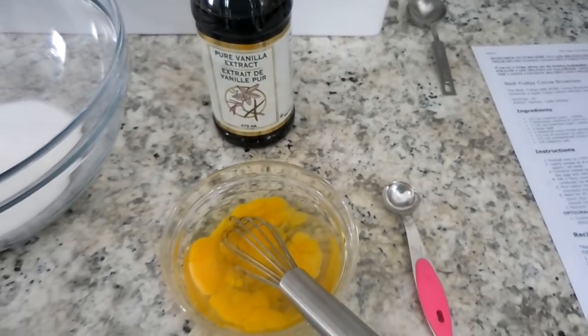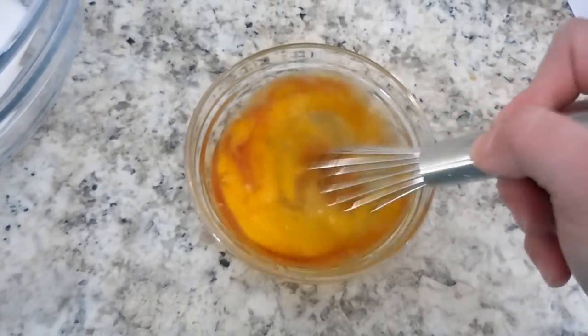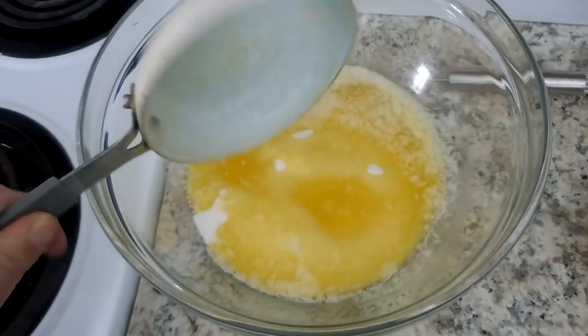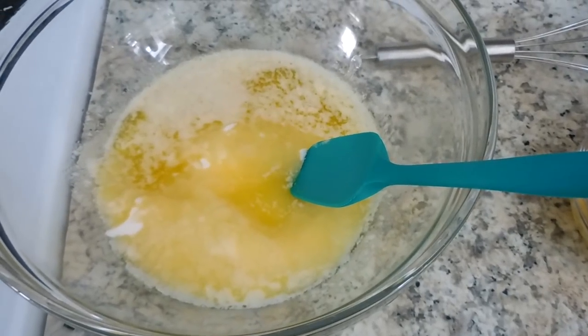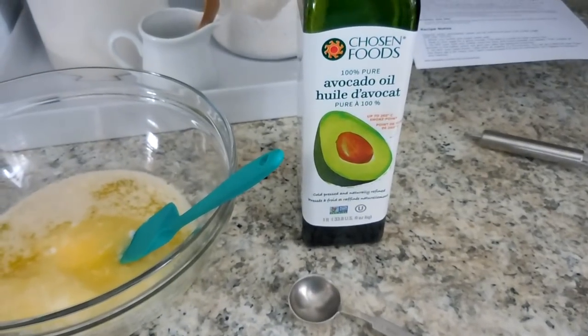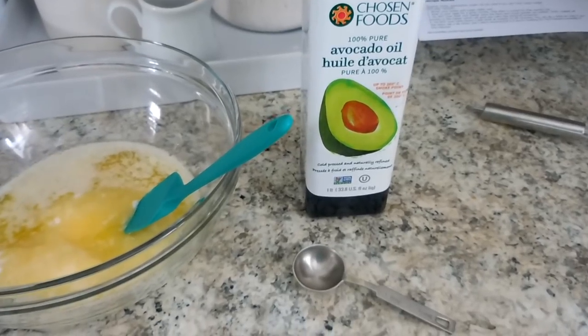To my eggs I'm going to add two teaspoons of vanilla extract. Pour your melted butter into your sugar — I like to use a rubber spatula to make sure I get all of the butter out of the pan; you don't want to waste any ingredients. To this mix you're going to add a tablespoon of cooking oil — I'm going to use avocado oil.